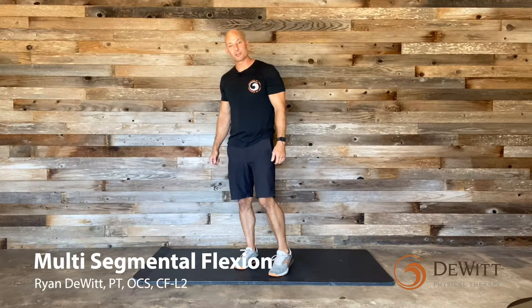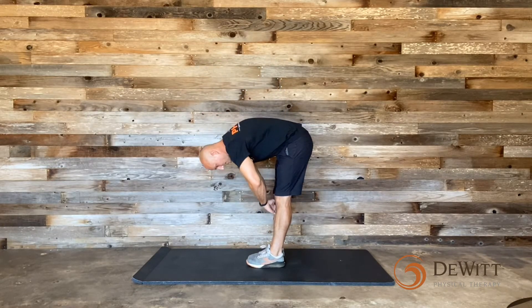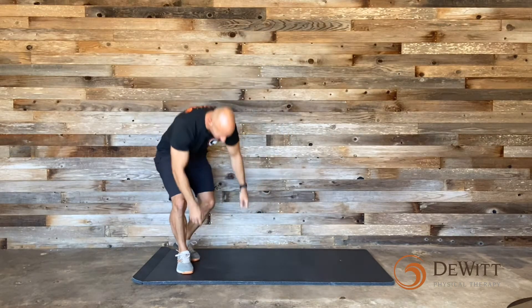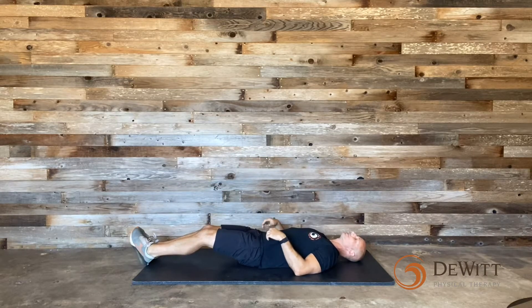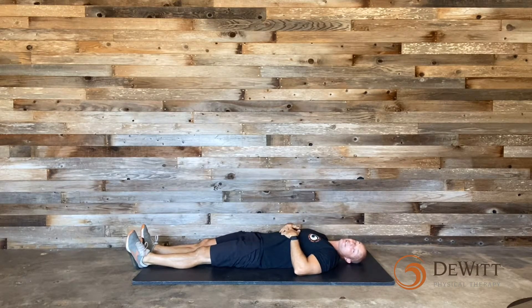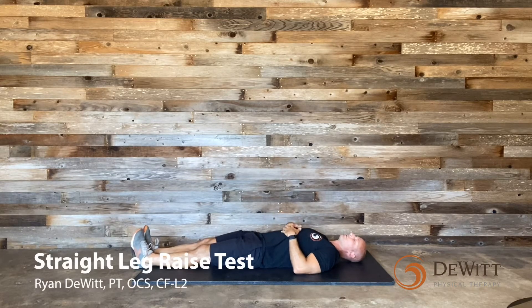Next we're going to look at multi-segmental flexion. Start with your feet underneath your hips, keep those legs nice and straight, reach down to the floor and touch your toes and come back up. It's still a really good fundamental screen. Then we'll get you on the ground — lie on your back, and if the toe touch went well, I want to see where the range is coming from: is it coming from your back or your hips? So we have a follow-up test, which is just performing a straight leg raise.